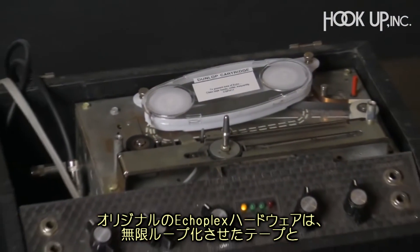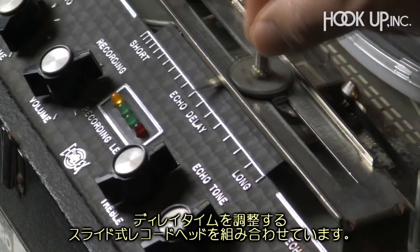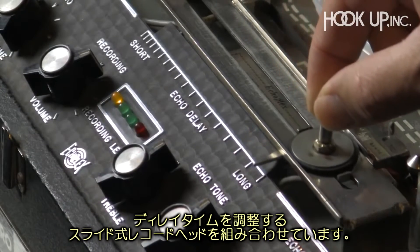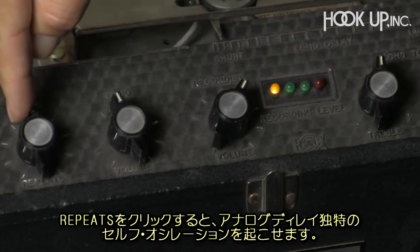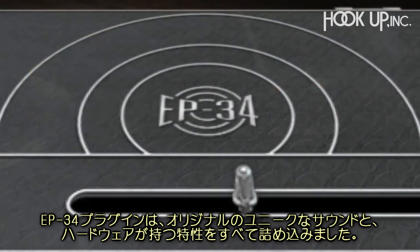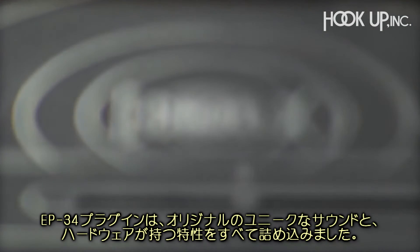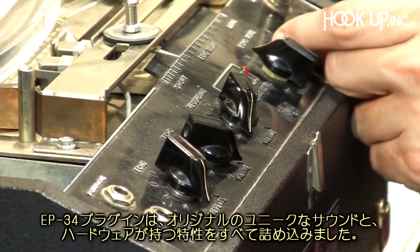The original Echoplex hardware uses an infinite tape loop combined with a sliding record head, and that's how the delay time is adjusted. The real fun is had by moving the tape head around while audio is playing and cranking up the echo repeats until the unit goes into self-oscillation. The EP34 powered plugin captures every nuance of this unique sound as well as the many other unique properties of the original hardware.